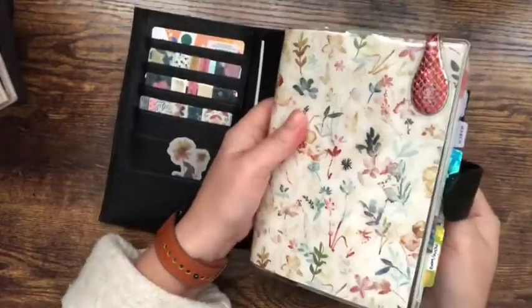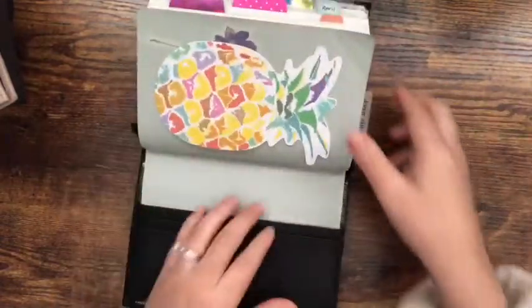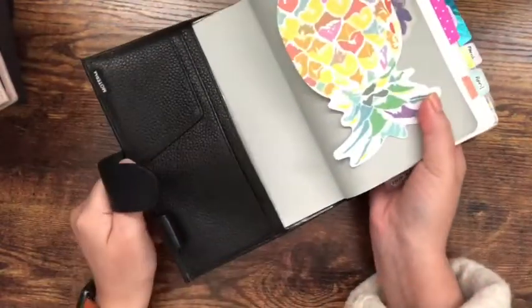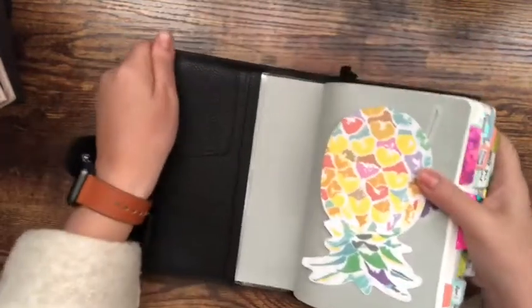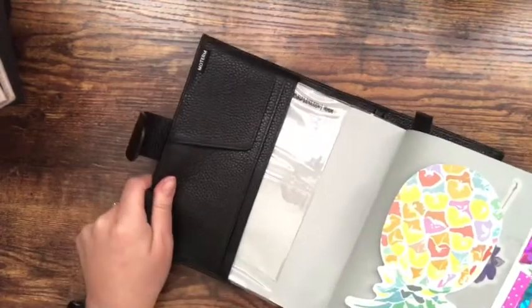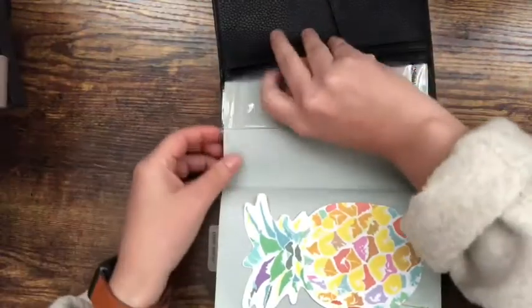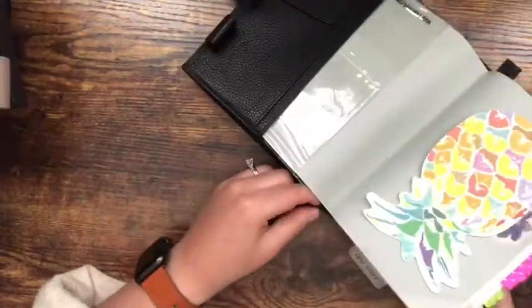I'll go ahead and put my Stalogy in there right now — I currently have it in my black Modem, and I really adore that one, but I did just want to switch it up for a change. I kind of wanted to go with a lighter color for spring and summertime. That said, it's not a strict rule — I'll use it all year round or whenever I feel like changing things up.